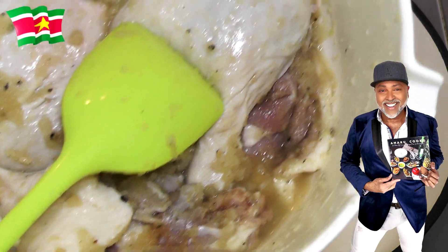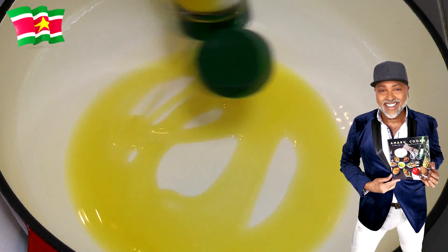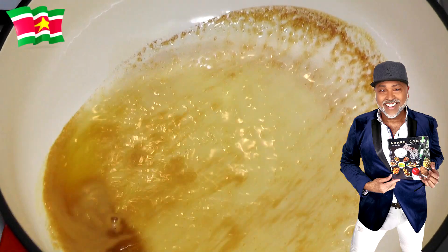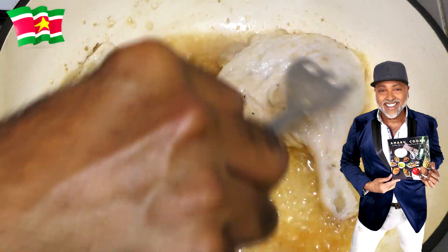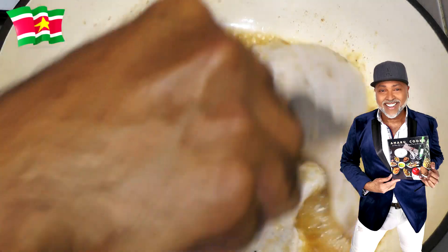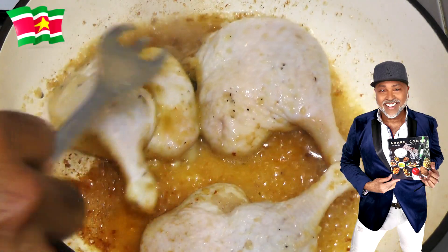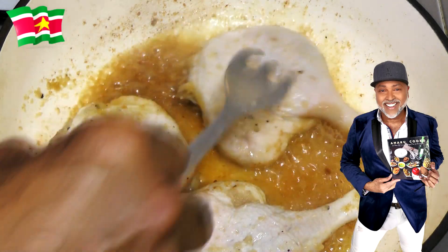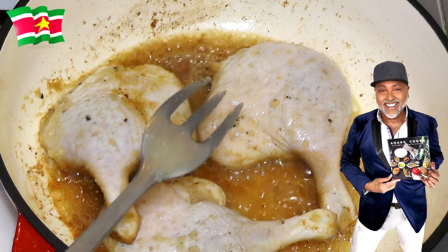With all the seasonings that I've added, the smell is delicious. Now I'm going to turn on my cooker hood — you know how that goes, it makes a lot of noise. I am now going to add the butter. For optimal results, you want to brown the duck on medium heat. You simply want to add some color to the meat — you're not going to cook them all the way through. Anywhere between two to three minutes per side would be sufficient.